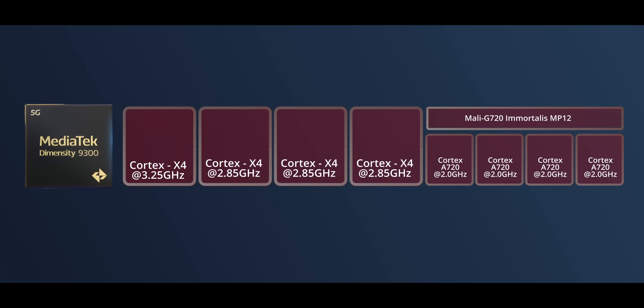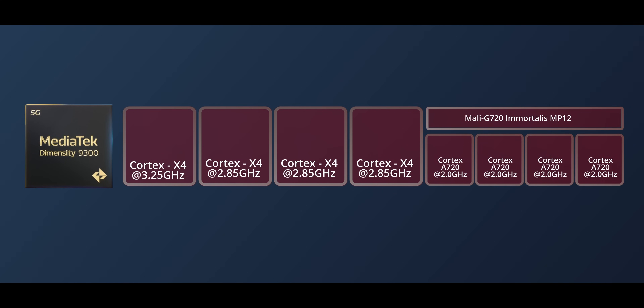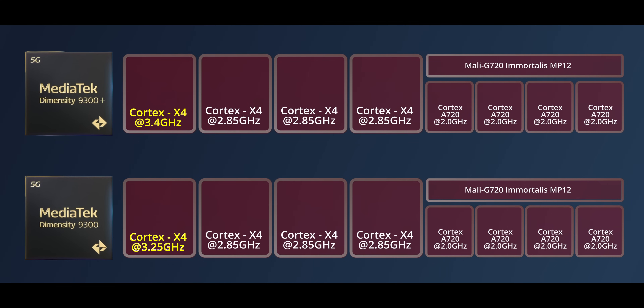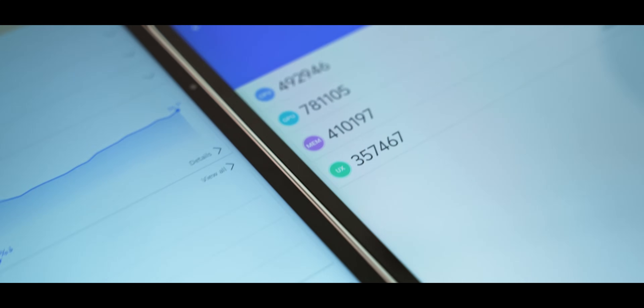The next difference is the chip. The Vivo Pad 3 Pro uses the Dimensity 9300, while the iQOO Pad 2 Pro uses the Dimensity 9300+. The 9300+ has a prime core clocked at 120MHz higher, and the GPU is also overclocked, so performance is a little better.